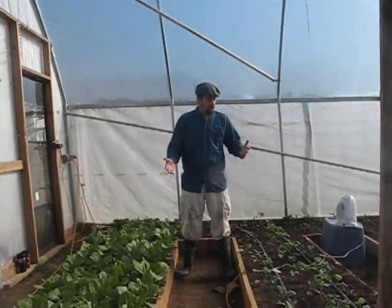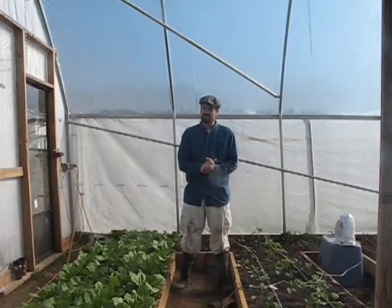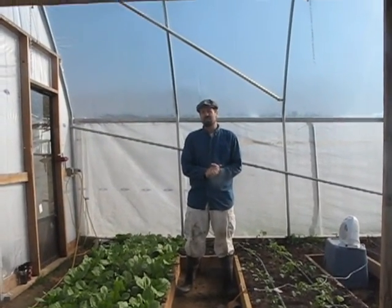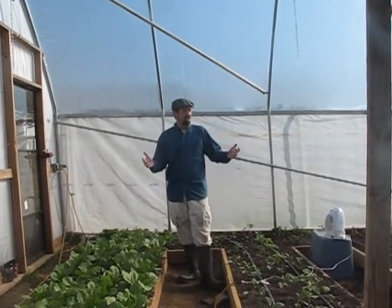We've got tomatoes, lettuces, some greens, and some arugula over there. It's pretty cold outside — it's going to be a high of 40 today. Last night it was down to 25, but here inside the high tunnel, right now it's about 70 degrees.